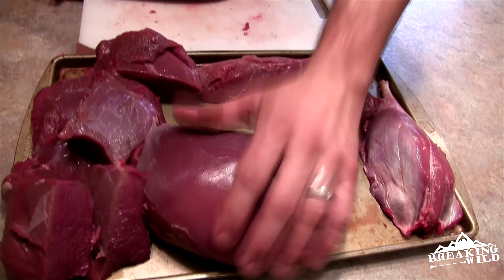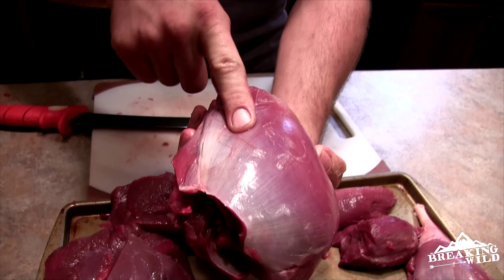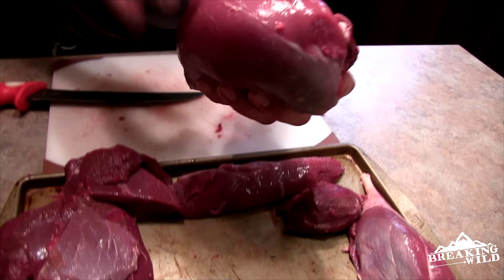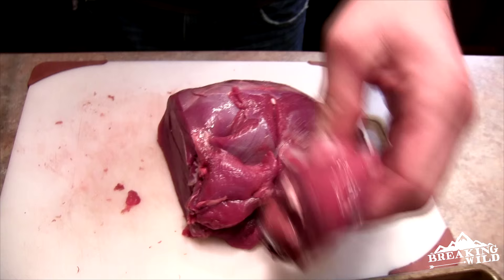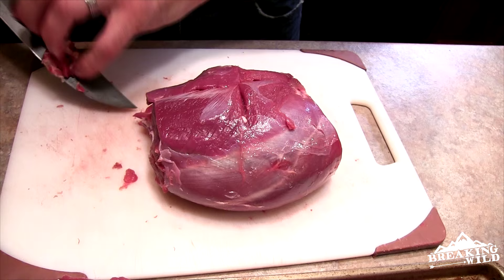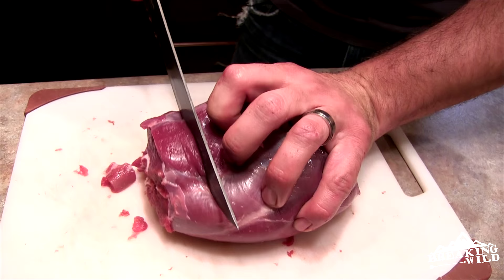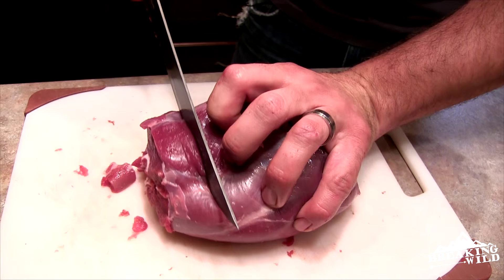The next piece is the top round — this big bulbous piece of meat. You can see some silver skin still left on that, and that's okay. We're not going to deconstruct this. I'm going to square this end off and put it into the grind pile, same thing on the other end. I'll pull this little flap off and then do about half inch to three quarter inch steaks, slicing them straight down.